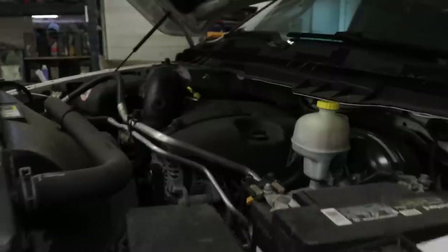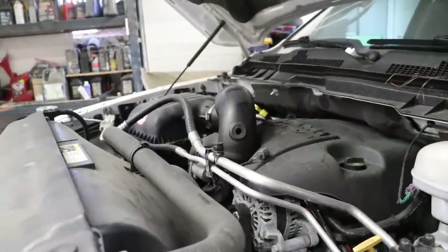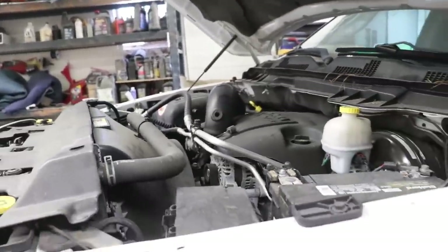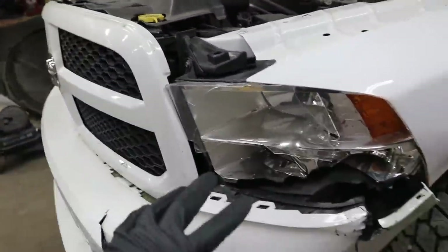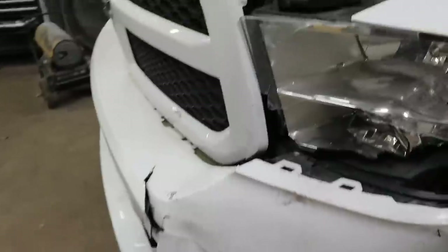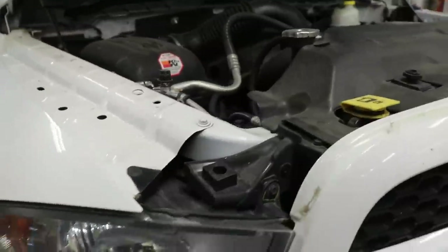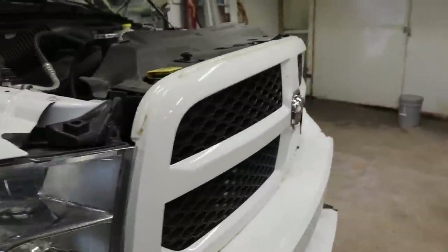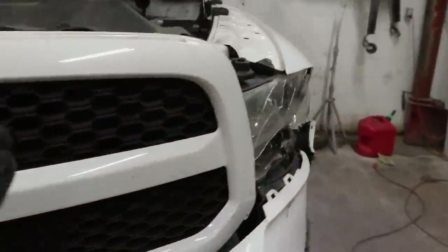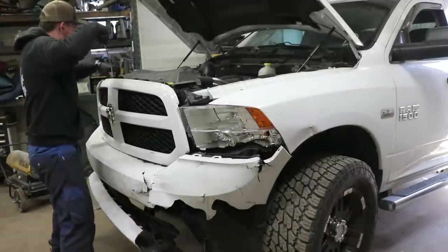Got the hood open — looking pretty good. Got some stuff going on with the intake; maybe somebody took off a cold air intake and put the stock back on, but no big deal. I'm going to take this off, get the grill off, get to the headlight and bumper. Should be pretty simple — a cover here, some bolts there. Nothing we haven't done before. Let's get this thing taken apart carefully.